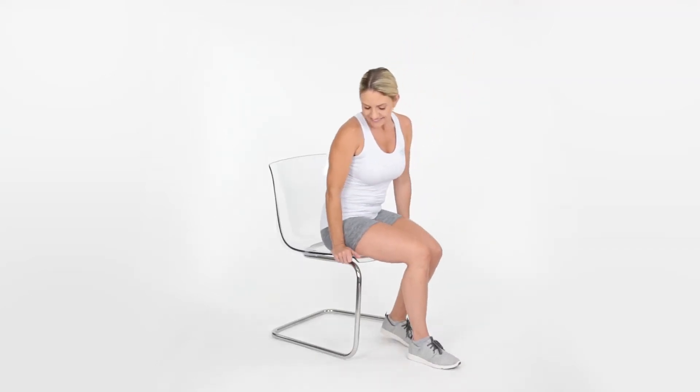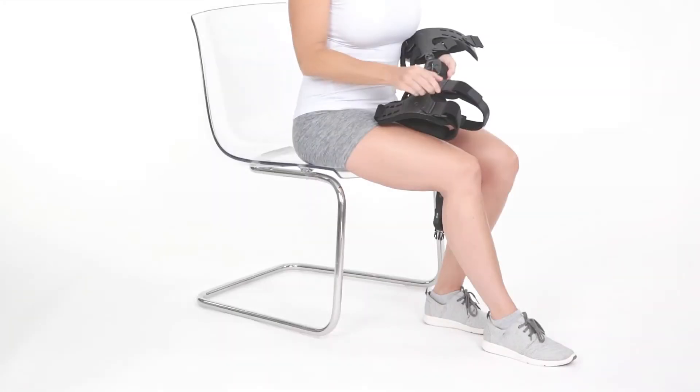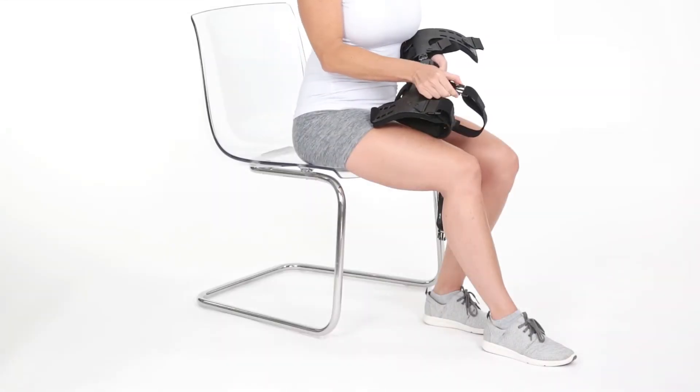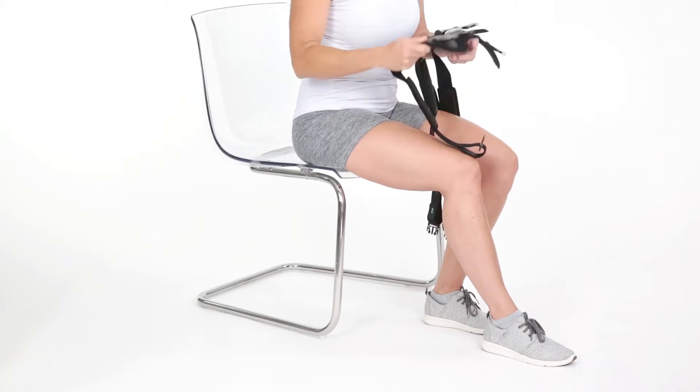Sit at the edge of a chair with your knee slightly bent and foot flat on the ground. Loosen and undo all straps, then place the brace on so that the hinge lines up with the outside center of your kneecap.